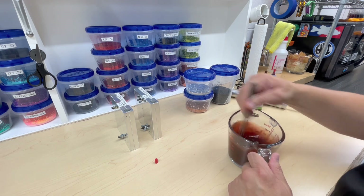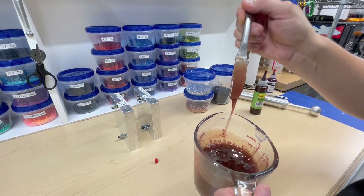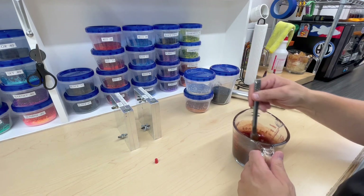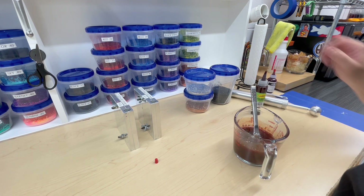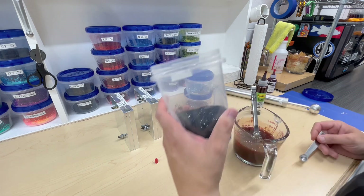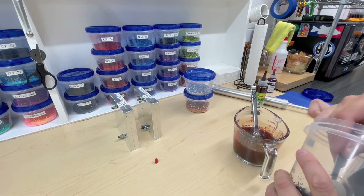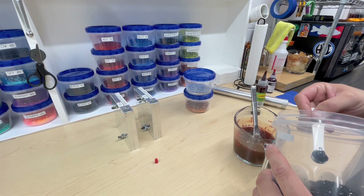That's where I'm going to leave it. I can still see my butter knife through it, but I think that's going to look good in the claw parts of the creature crawl claws. Now for one cup of plastic I'm going to do a full quarter teaspoon of 0.040 black glitter.